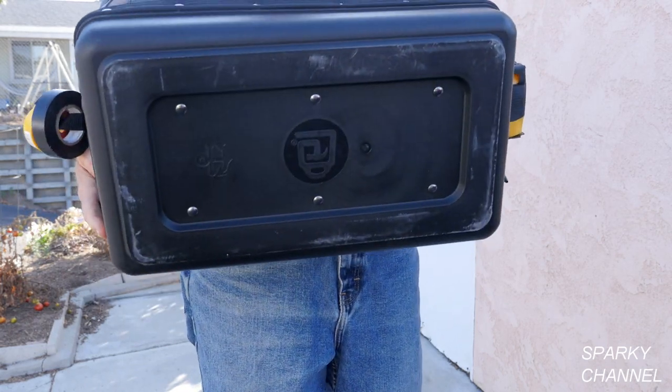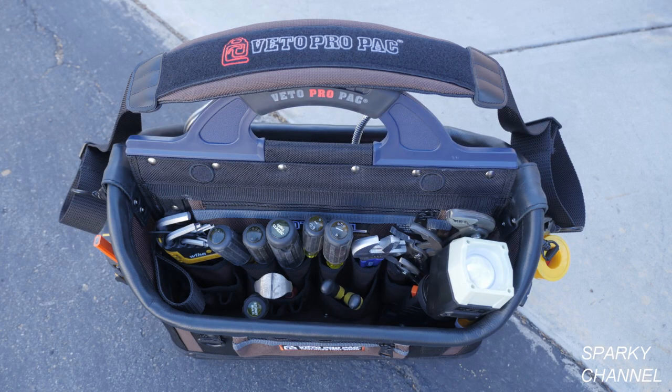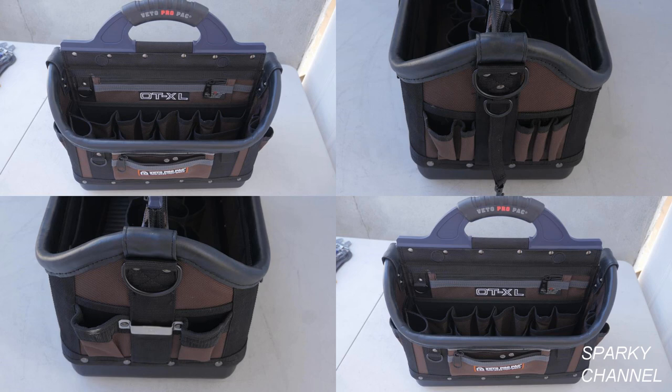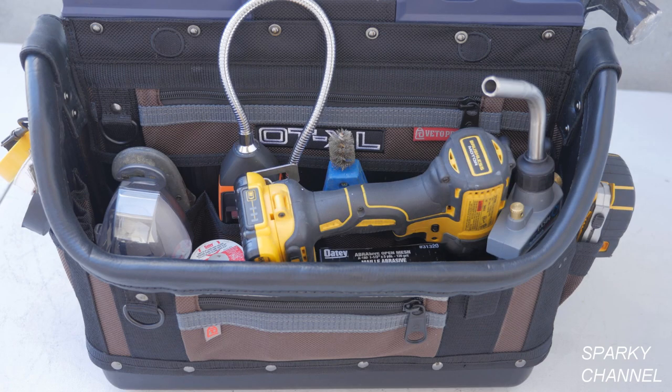It features a heavy duty waterproof base, waterproof body fabric, and tool pockets which are made of 1800 PVC impregnated nylon. The bag features a leather rim all the way around it, and the handle has an over-molded rubber grip. The zippers are double stitched and heavy duty, and the stitching throughout the bag is industrial strength double nylon.